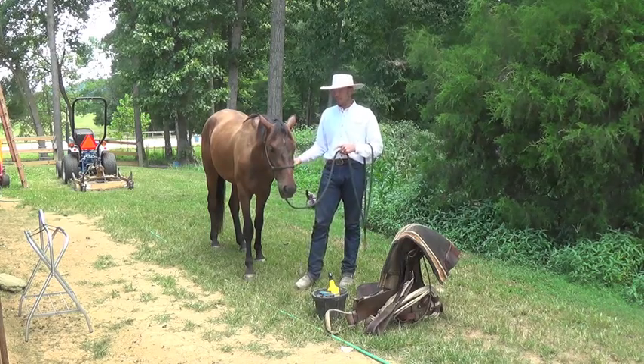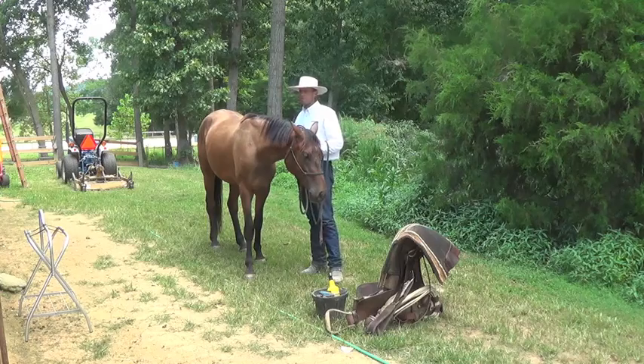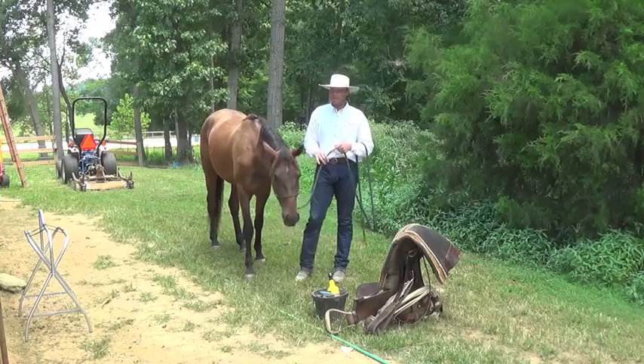This is Hootie — he's three years old, coming three, and he's had about ten rides on him. So in my barn with our personal horses, if we did have one that kind of wanted to walk off, he'd be the one.